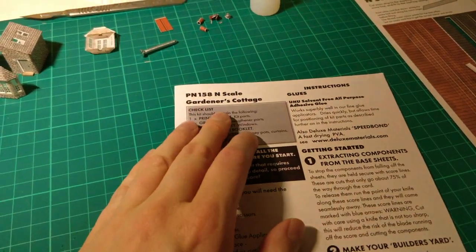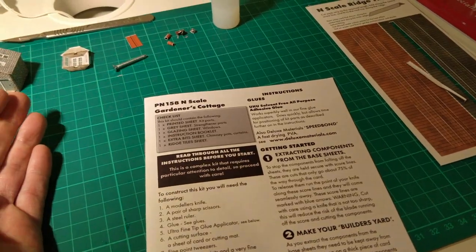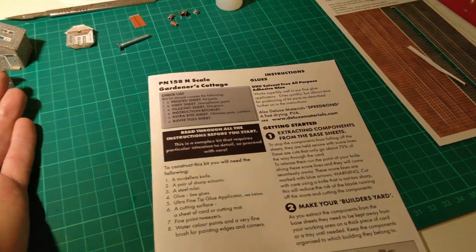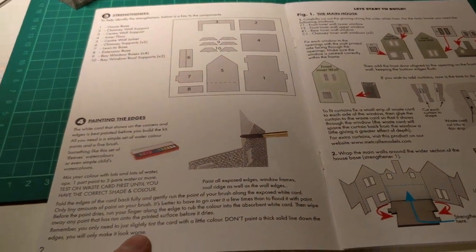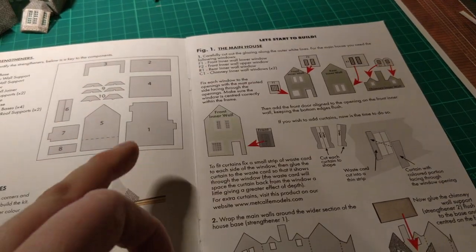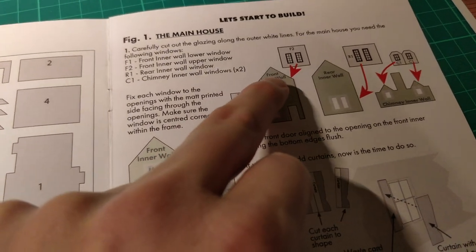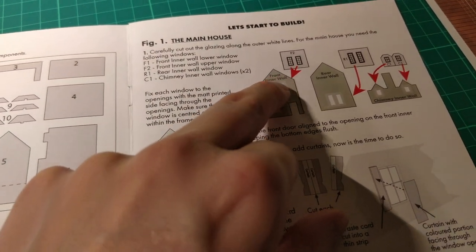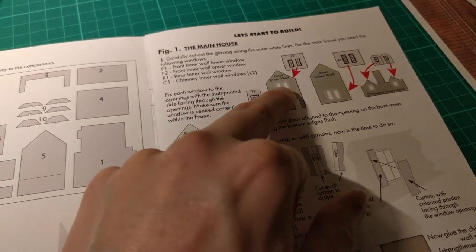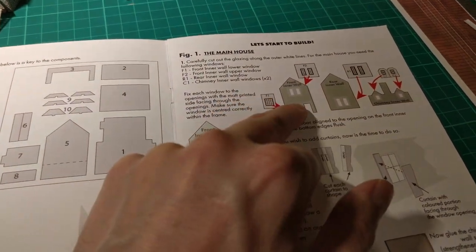Obviously we need the instructions, and I've got to say these are some of the best instructions I have ever used in any model or pretty much anything I've built out of a box — including IKEA furniture. They suggest numbering the bits of laser-cut board and how to paint the edges. The only thing I messed up — this being the first one I've done — was I assumed that the inner front wall, where it actually had that written on the card, went on the inside as opposed to facing outside, so I stuck the glazing on the wrong side. But it was easy to pull off and reverse.